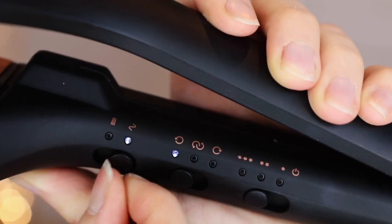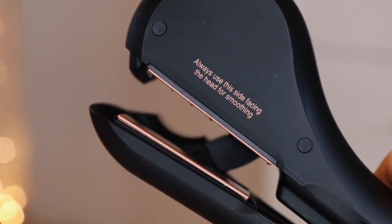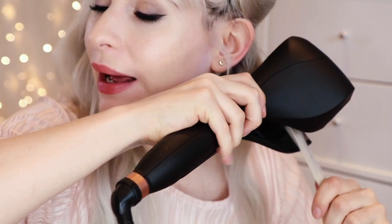To start I'm going to brush through my hair making sure there are no knots at all, and then I'm going to start separating sections off. You want each piece of hair to be about two centimetres wide. To use this to straighten, you want to make sure this side where the flat plates are is facing your head, and then you just want to clamp your hair in and move it down.